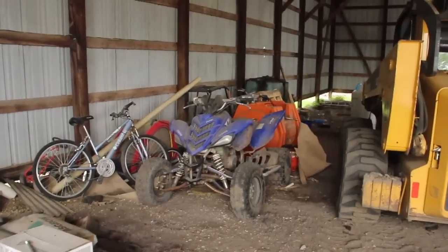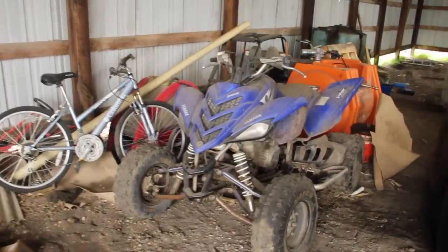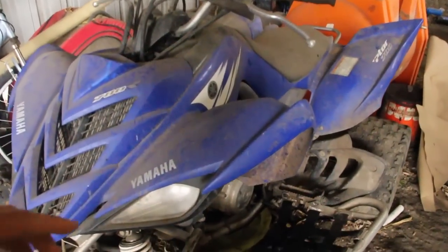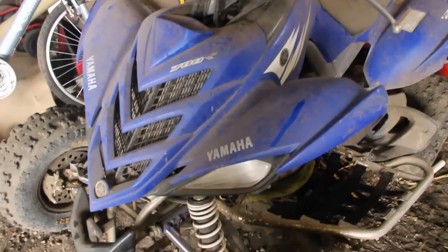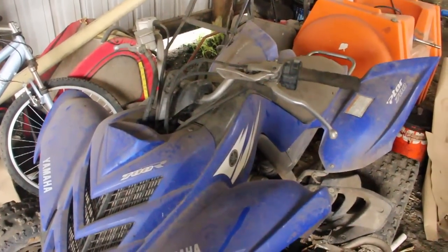We just got back to the farm and I want to show you guys the state of my Raptor right now — not too excited to show you, but got to get it done. This is where it's been hanging out for the last two years. As you can see, not what I want, but we are going to fix that.